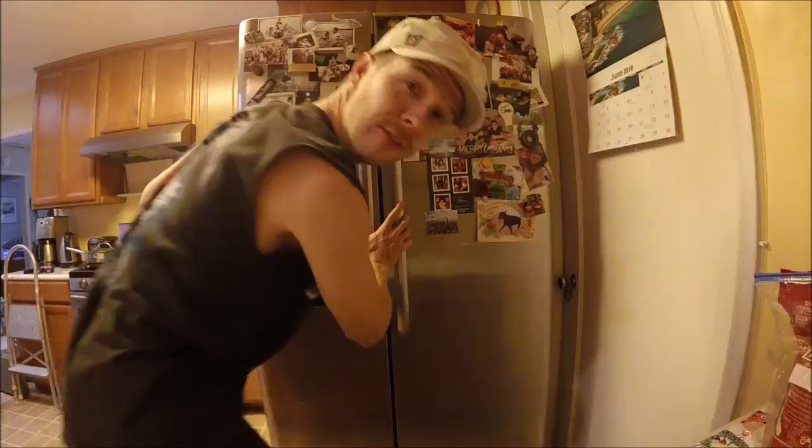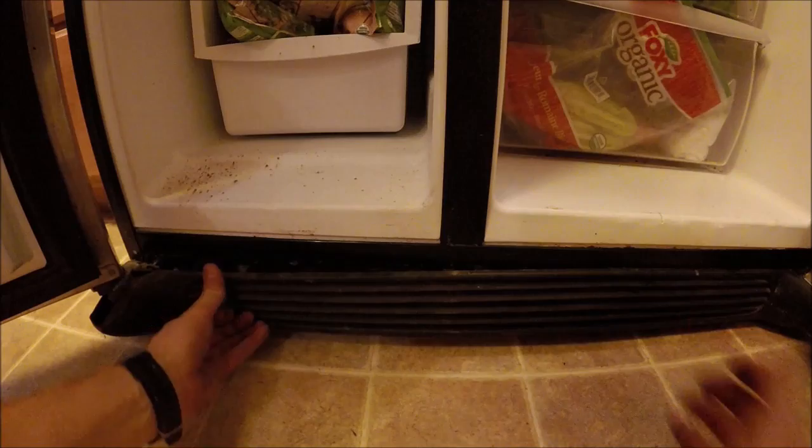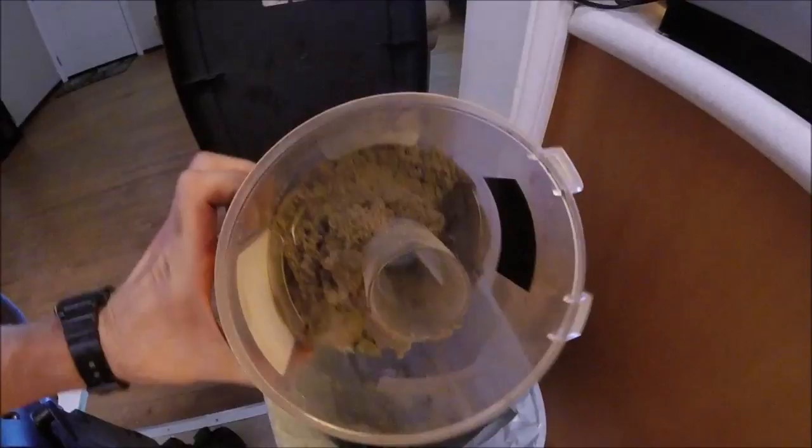Go ahead and put our cover back on. Plug our fridge back in. Push our fridge back in. Snap our front cover back on. There we go. Check out how much dust was under that fridge — and I just cleaned that thing about a year ago.